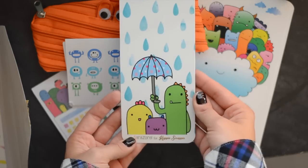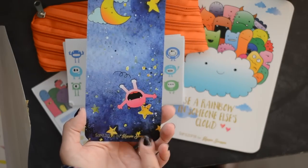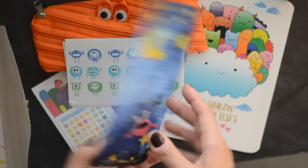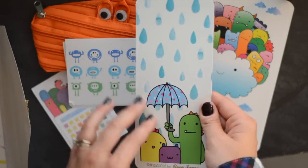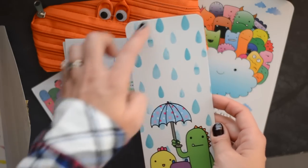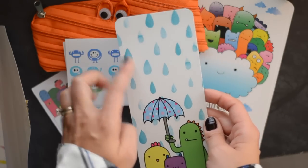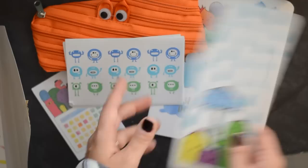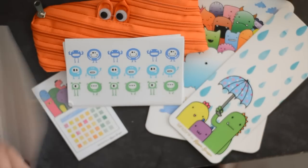And then a little page marker. I love this side — this is too adorable. These are great, you guys. If you punch them — or even if you don't punch them — if you want to put them in your traveler's notebooks, you might have to cut them down a little bit. But if you just cut them down around the edges, these are really cute in traveler's notebooks too.